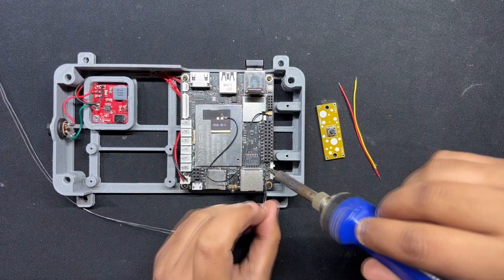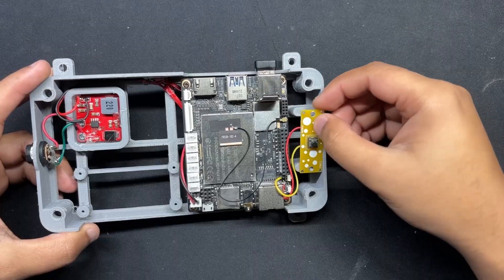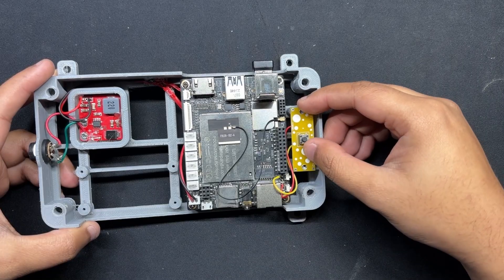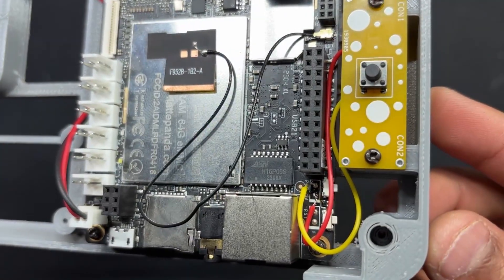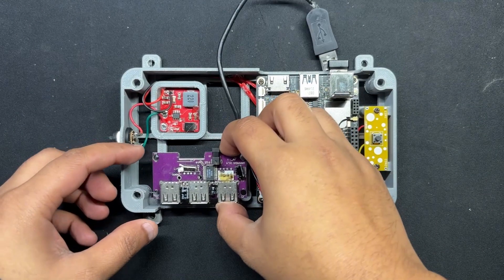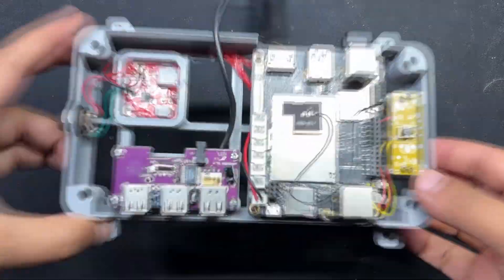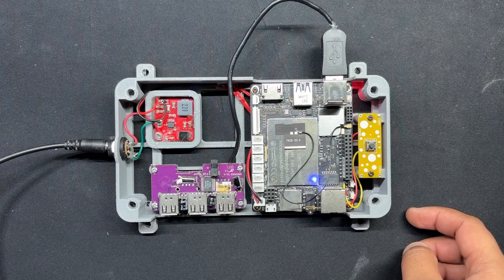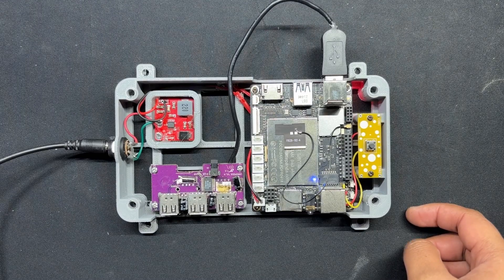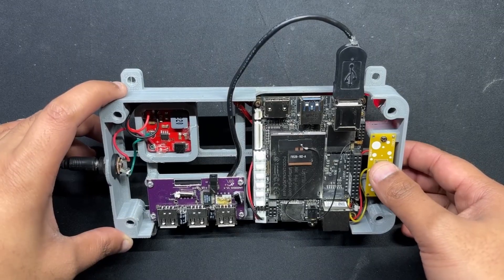We begin by attaching wires to the LattePanda's CON2 and linking them together with the switchboard's NO and NC terminals. Next, we place the switchboard over the screw bosses and secure it in place using 2 M2 screws. Finally, we place the USB extension board within the frame and use 4 M2 screws to secure it. To test the arrangement, we plug the 12V 4A DC adapter into the DC barrel jack, which causes the LattePanda's blue status LED to light up, indicating that our setup is functioning.